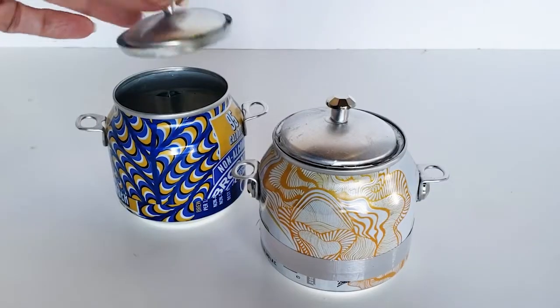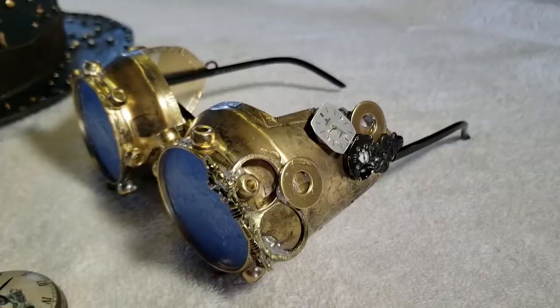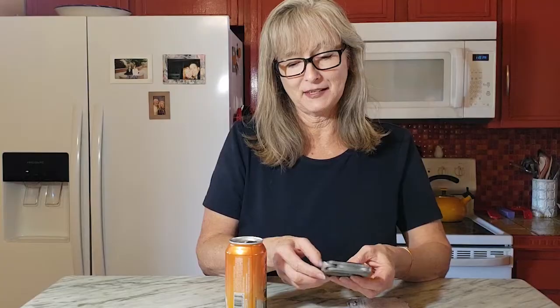With the Draft Top tool, some of the advantages are that you can reuse the top. You do get a nice smooth ring and it doesn't damage the can. But of course it is an added cost and there is a tiny bit of a learning curve to using this tool.